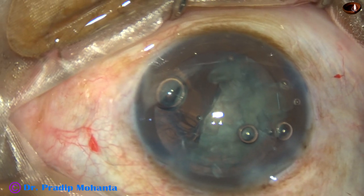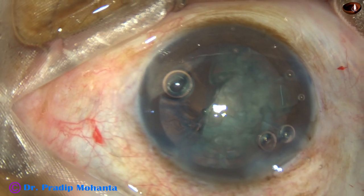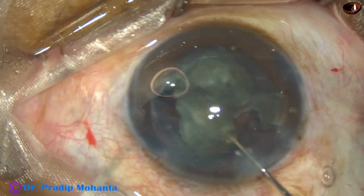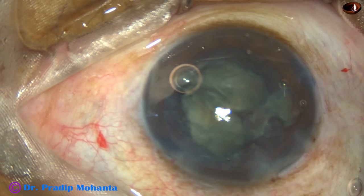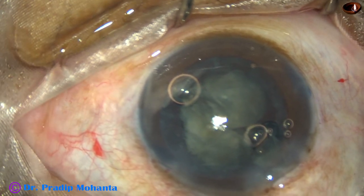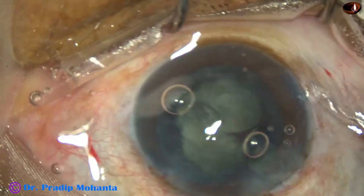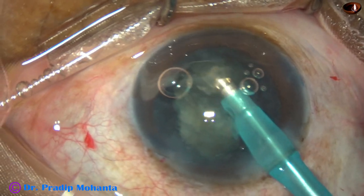I ask for Viscoat — from Alcon — and use it to nicely plug this opening. Viscoat can nicely plug small holes. Now I take hooks to mobilize the other hemi-nucleus and bring it out of the bag, divide it into two pieces, inject Viscoat again behind these two pieces, and decrease the bottle height.